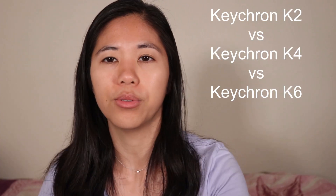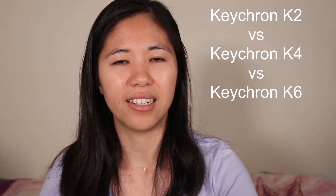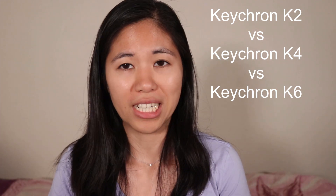Hey guys, welcome back to the channel. Today we have a pretty special video that I've been looking forward to for a while. This is a versus video between the Keychron K2, K4, and K6. I've got them all with me right now and we'll be going over some basic comparisons and then tell you which one's my favorite — and you can tell me which one's your favorite if you're using a Keychron keyboard. Let's start with the size.